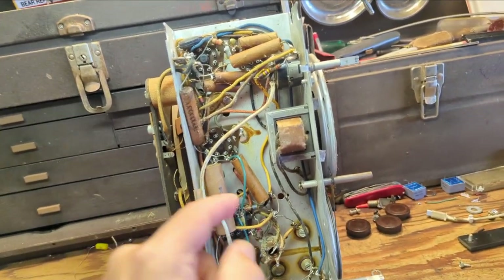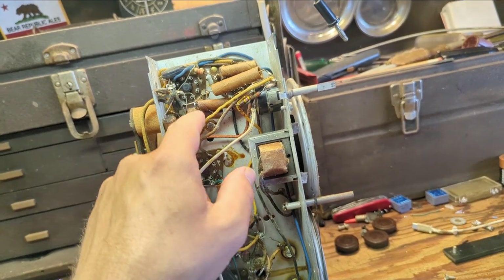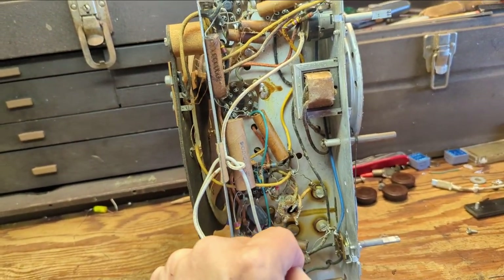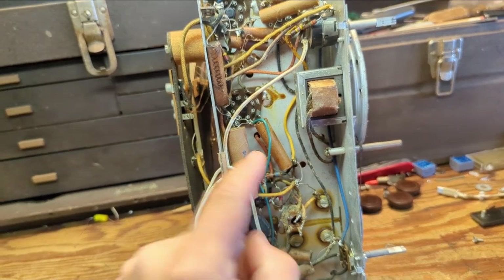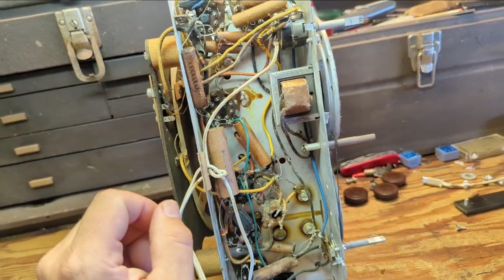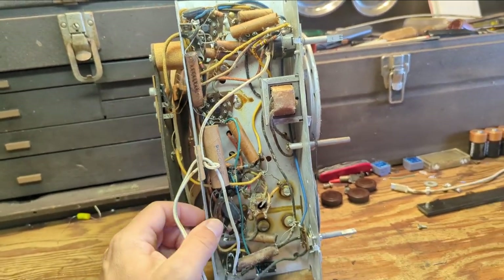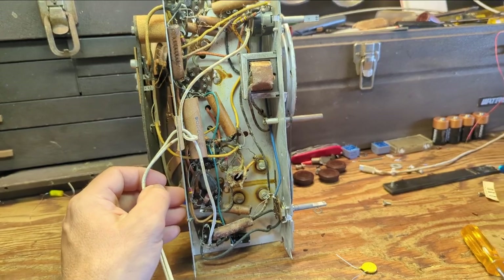It seems like we have an additional nine capacitors to replace — probably about three or four different values. I'm starting to run out of caps; I meant to order some today and forgot. Anyway, we had literally a sprinkling of rain for the first time probably since December, and it is August — so about eight or nine months.